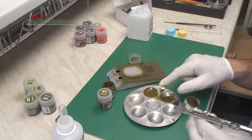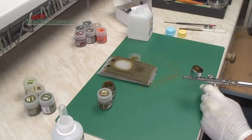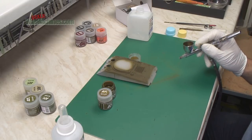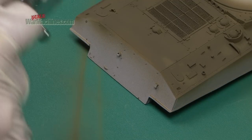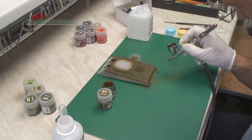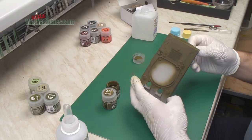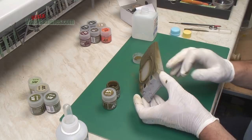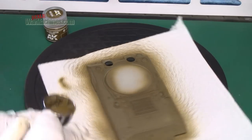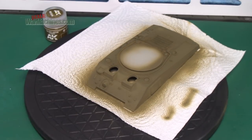Over here is the Tamiya lacquer thinner — let's see how that does. It hasn't emulsified or anything; it's still smooth. This way you'll be able to contrast the top section, which is the AK Real Colours high compatibility thinner, against the back plate done with the Tamiya. It sprayed just fine using the Tamiya lacquer thinner — you can see the paint went on just as well. We'll then give it a blast with more olive drab RC023 and a top coat of the faded olive drab RC024.